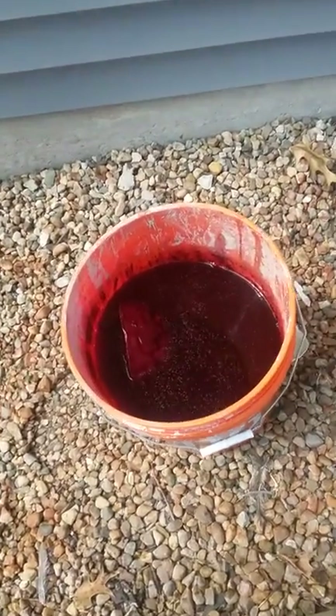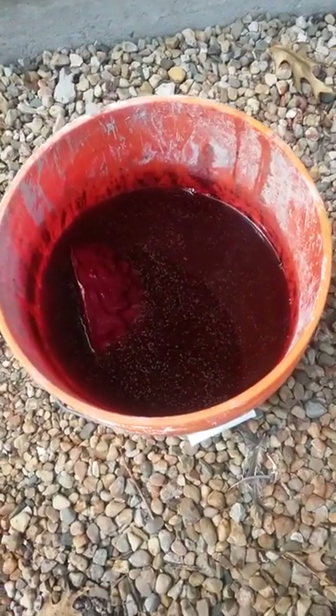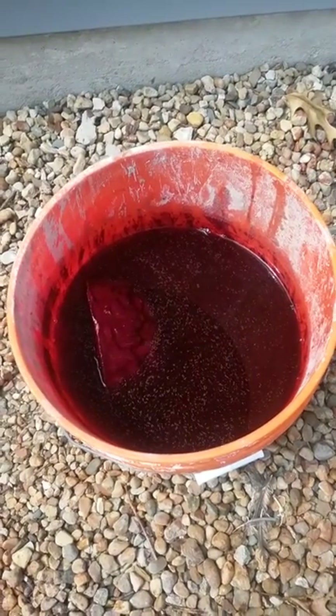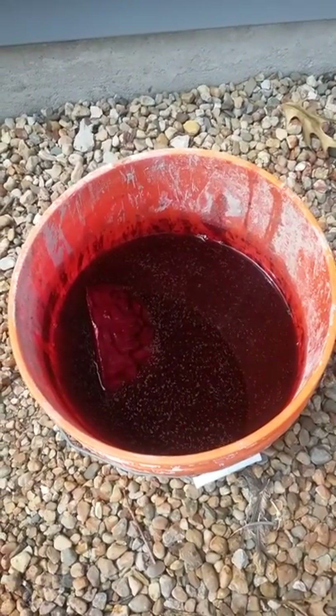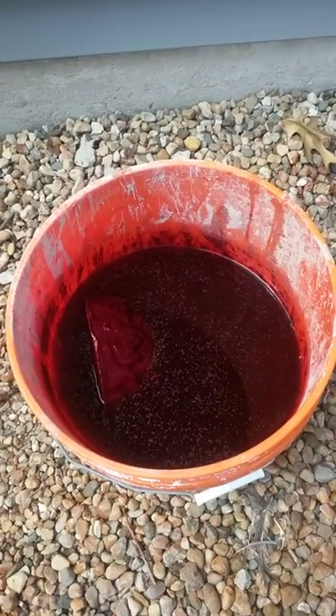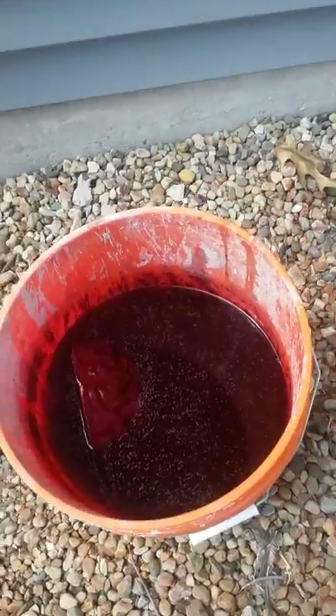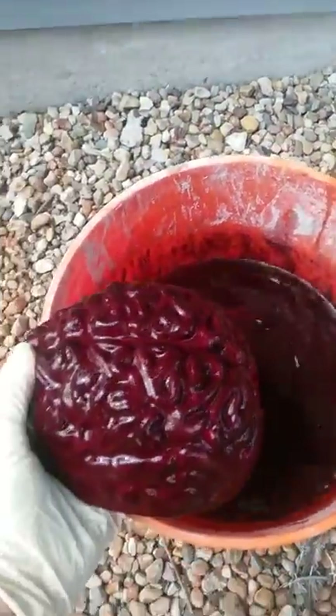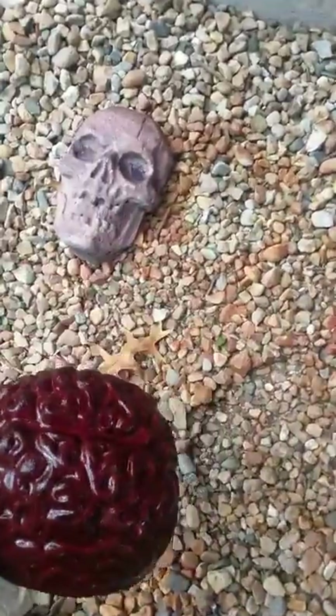Hello YouTube. We're pulling the concrete brains out today. They've been in a bucket for two days — two and a half gallons of water with a whole three-ounce bottle of Rit Red Dye. See what they look like. And they are dark. That is cool. And they're heavy.